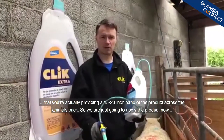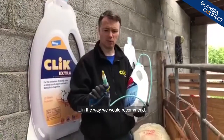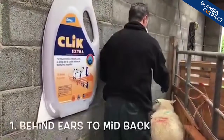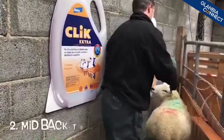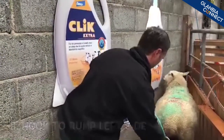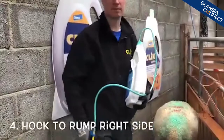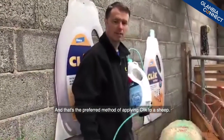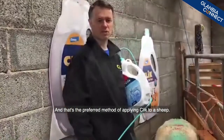So we're just going to apply the product now in the way that we would recommend. That's the preferred method of applying click to the sheep.